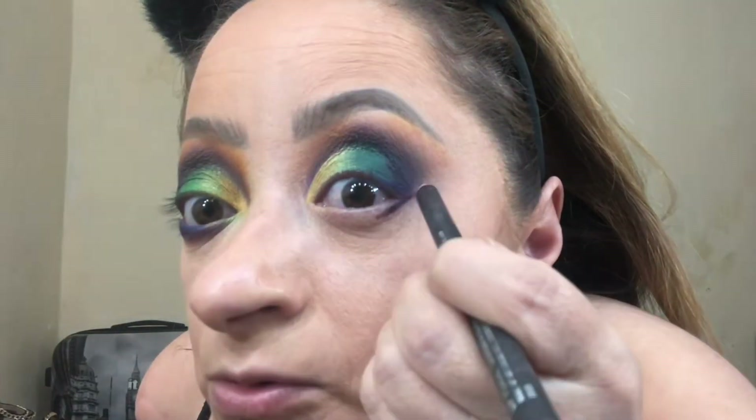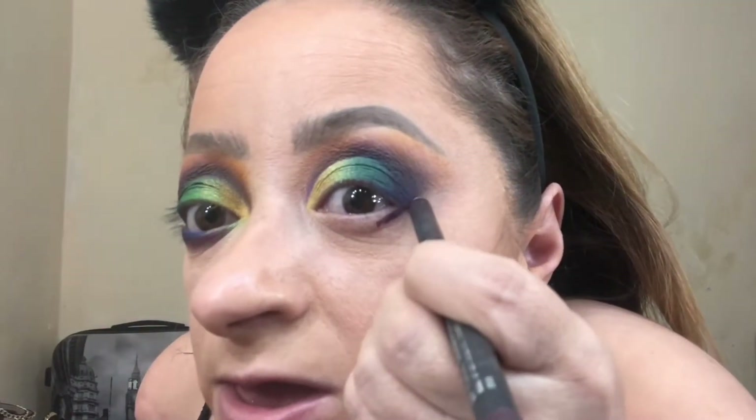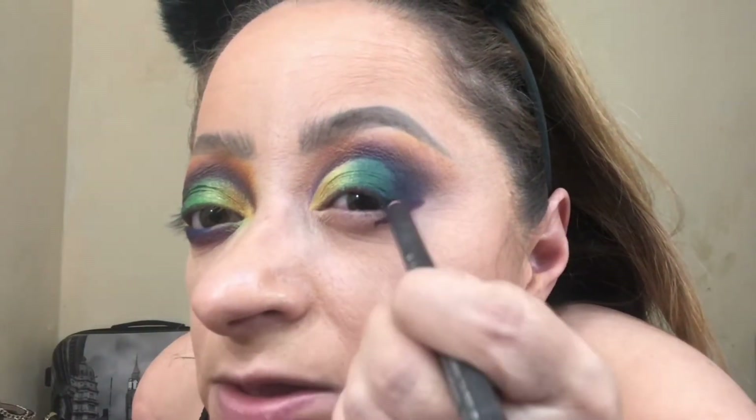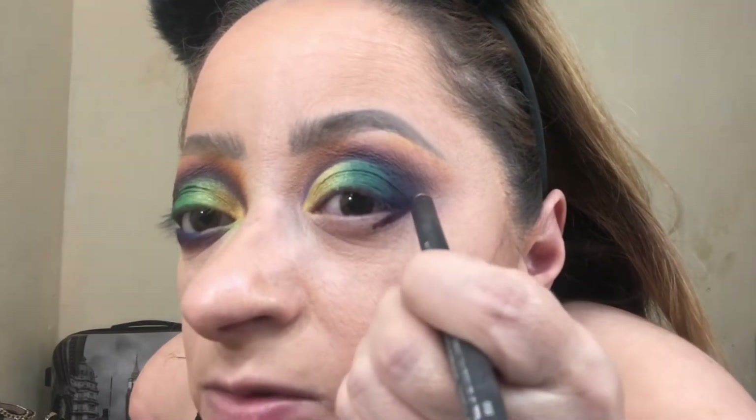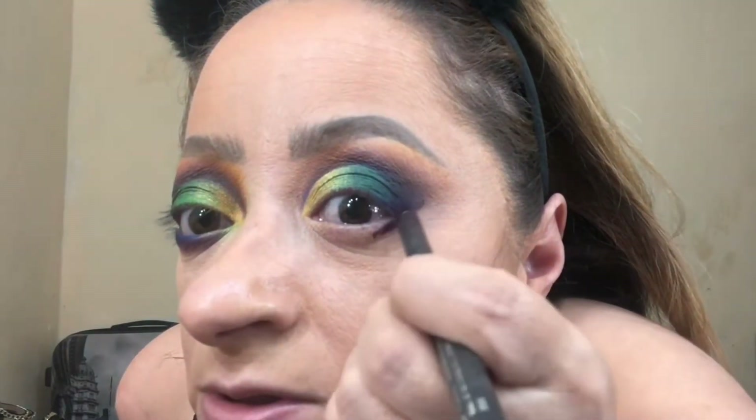Now I'm going to add a deep plum purple to the bottom lash line, connecting it to the outer corner. Even though I'm going to have to extend the outer corner, that's fine because it's just going to help give my eyeshadow look the depth that I want.